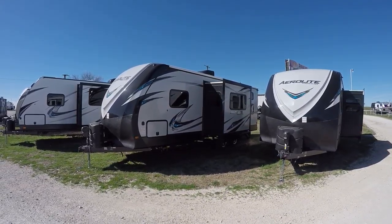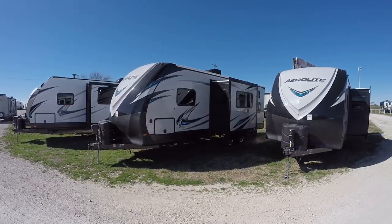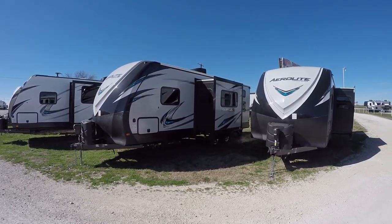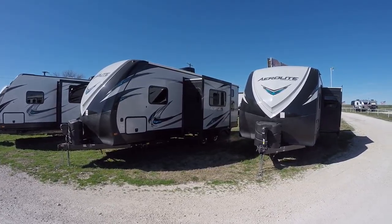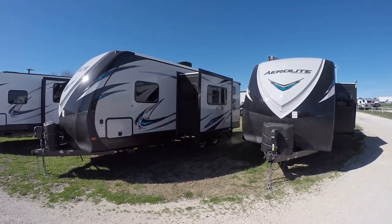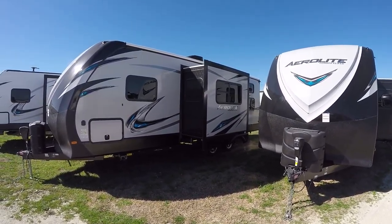Howdy! This is Bob Barker, your RV guy extraordinaire, hanging out with the RV Guys this morning here in Valley View, Texas. Got another cool bumper pull travel trailer coming your way. This is the Aerolite luxury class bumper pull travel trailer. Man, I like these Aerolites.